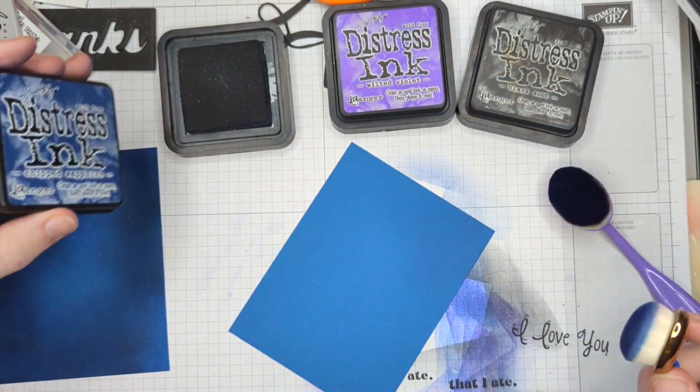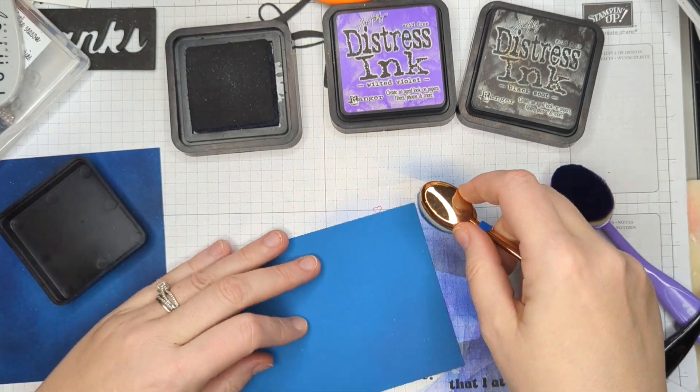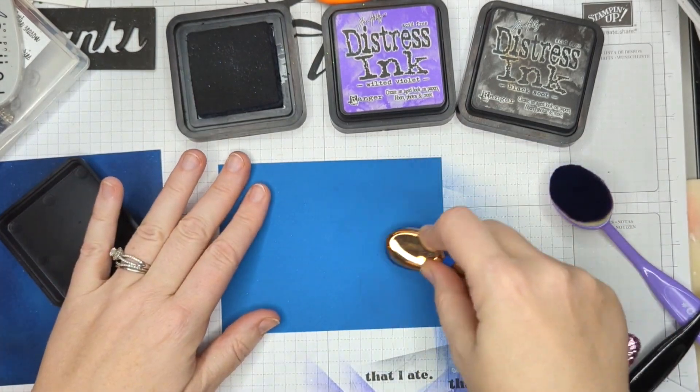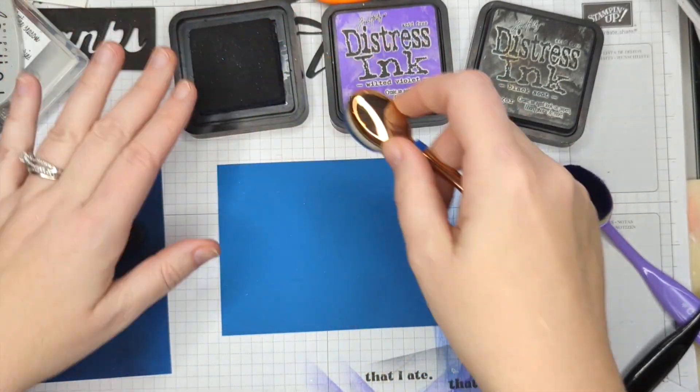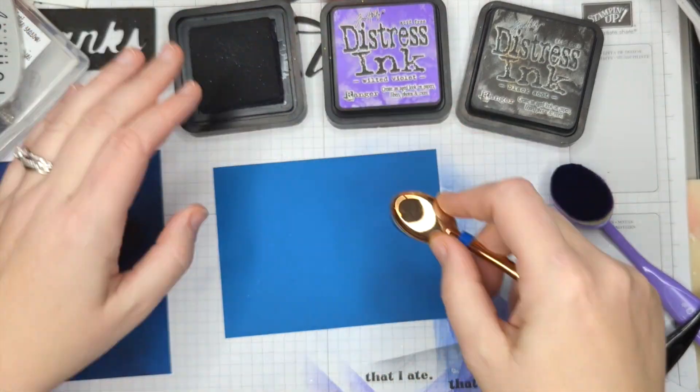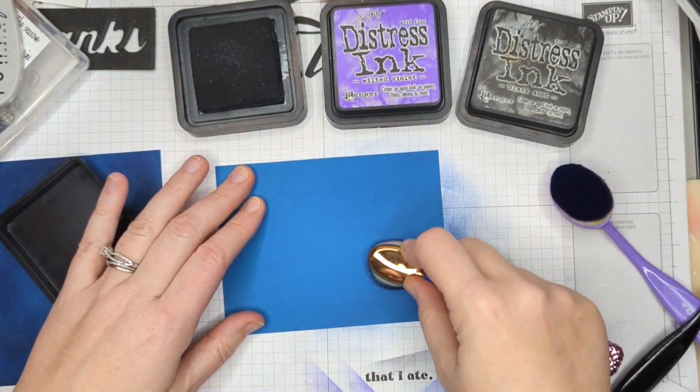I'm just using my regular Distress Inks — this is Chipped Sapphire — and I'm just coming in and sponging. It's not making a huge difference because this is dark paper, but that's okay. If you used a lighter blue, it would still work. I'm just layering on color.